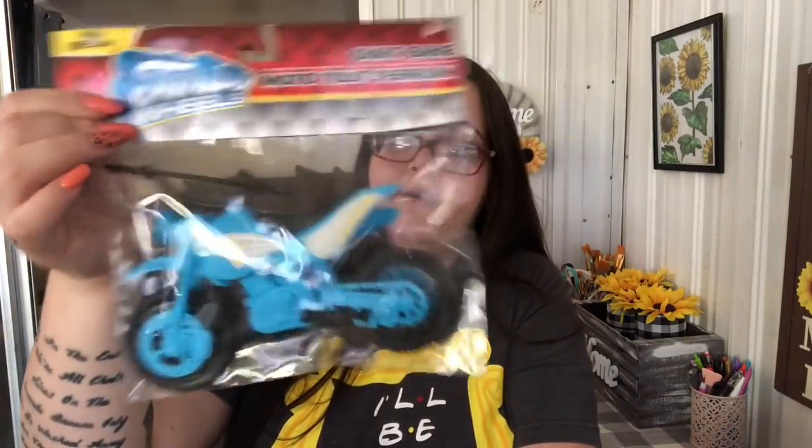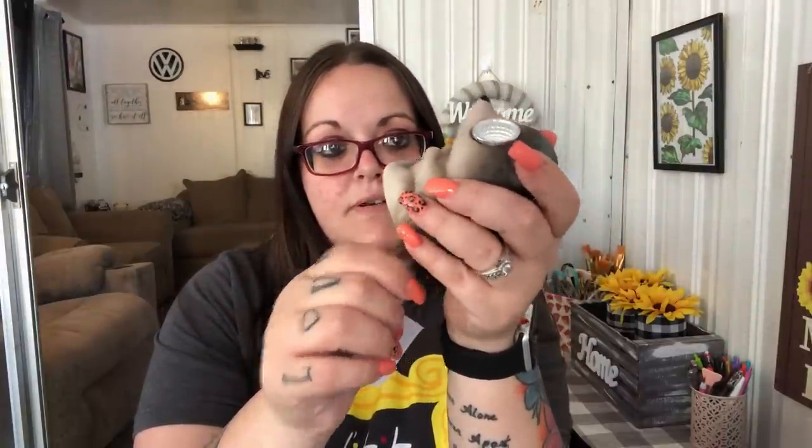Leland wanted a dirt bike — he already has a green one but it's a lot smaller than this one. I showed him all the colors and he wanted blue, so he got that. Shannon got one of those slow-rising stress relievers, a rainbow one — it's actually a lot sturdier. I have the fox one, and they had new ones including a sloth. I picked up what I think is a hedgehog — or maybe a porcupine or raccoon. I have no idea, but I'm guessing he's a hedgehog.